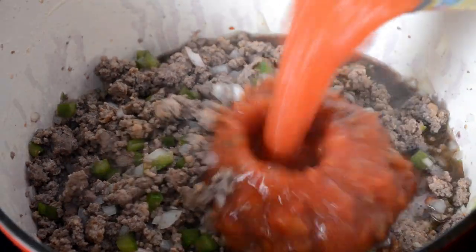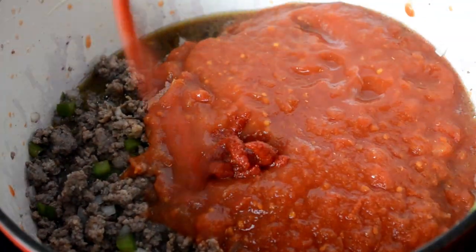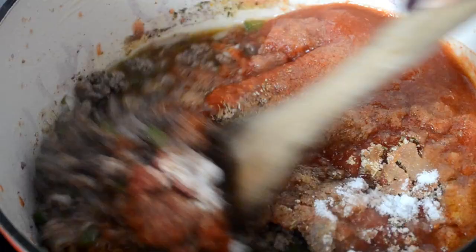Now I'm going to make my sauce. I already have a meat sauce tutorial up on the channel — I'll link it below. I'm adding in my wine, crushed tomatoes, tomato paste, and my spices. All that info will be in the link in the description box. Stir it together really well and allow it to simmer uncovered for 30 minutes.